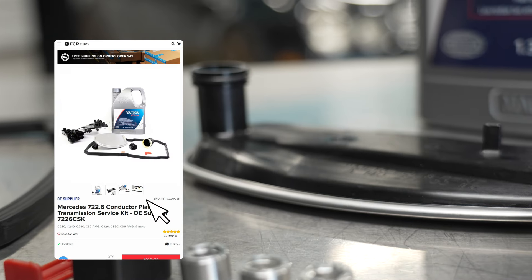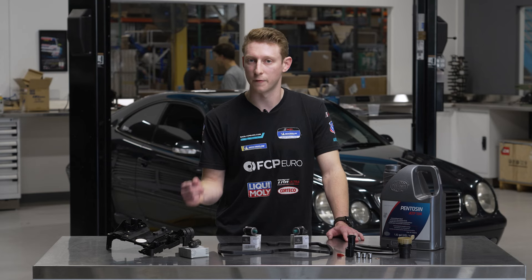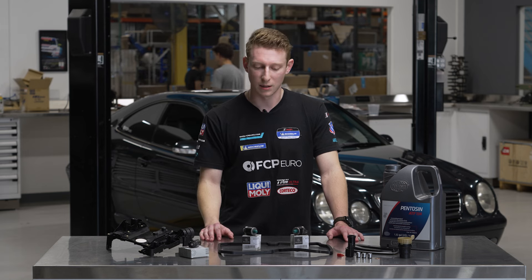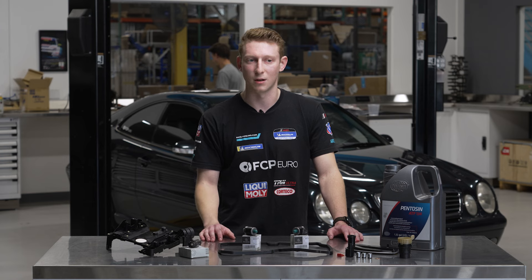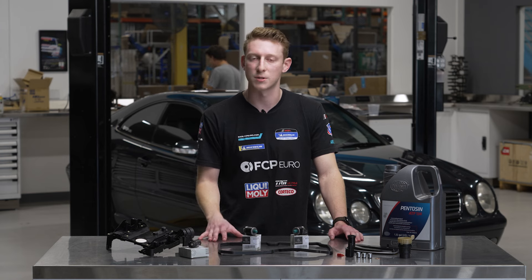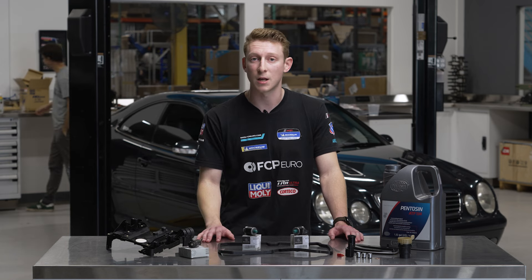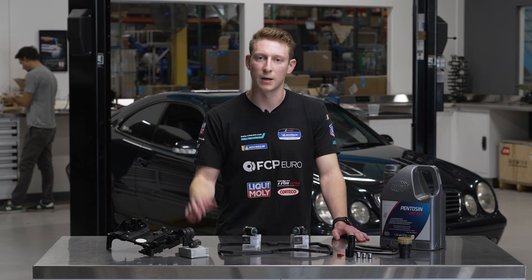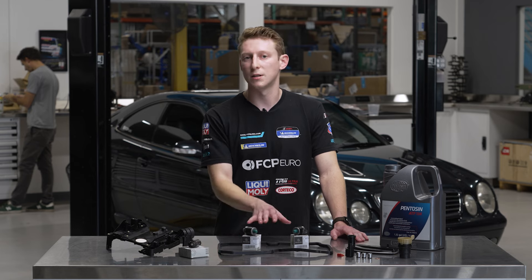Anytime you're doing this upgrade you're obviously looking for quicker and firmer shifts in your AMG or Chrysler model. It is always recommended when upgrading these parts, since we're increasing line pressure, you may want to seek a tune. A lot of performance tunes for these AMG models actually require these blue top solenoids because of the pressure they deliver. This vehicle is getting a standalone so it'll have it adjusted manually, but it's always a good idea to get that done.